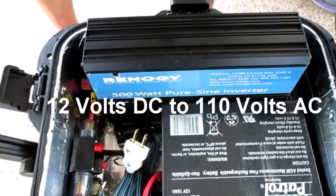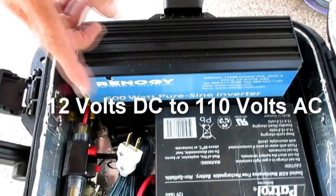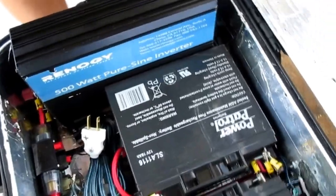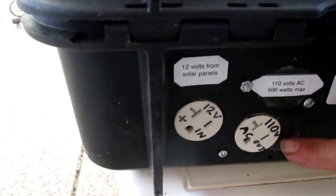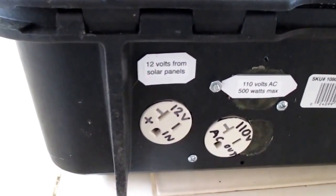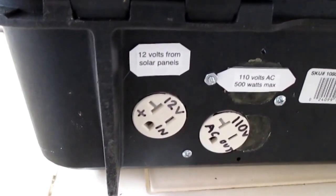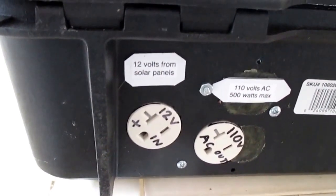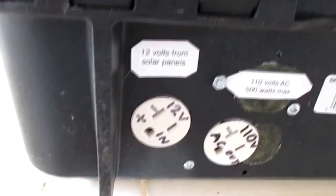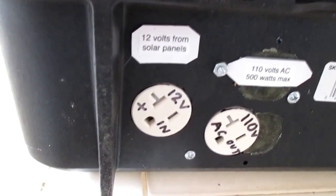As you'd find in most households, that current when it's converted comes out the back, where one can plug in appliances — up to a total of 500 watts — in a normal outlet socket as you'd find on the wall of your house. This input is where the 12 volts from the solar panels comes in to charge the batteries.